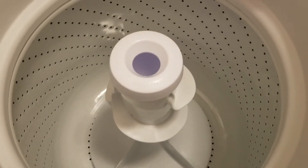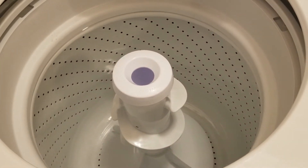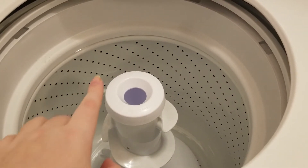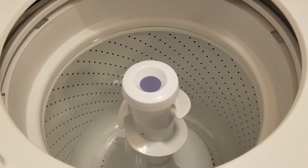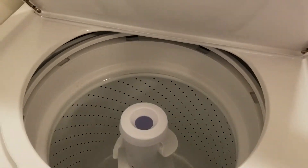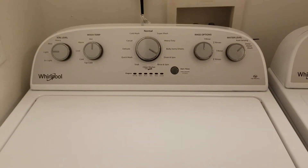And that's how it looks inside. This is an agitator, which I read online is better than an impeller because an impeller is more delicate, and even though the agitator is rougher it does clean better. As you can see, the drum is made out of porcelain — it's not stainless steel — but that's okay. So that's our little laundry room tour.